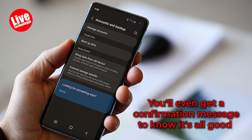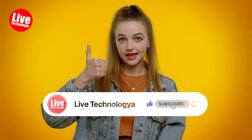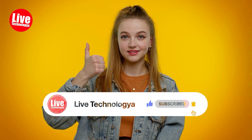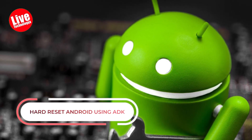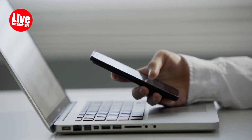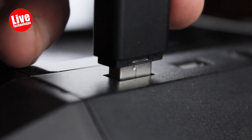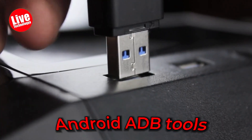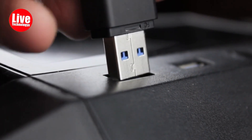You'll even get a confirmation message to know it's all good. Part 2: Hard Reset Android Using ADB. Here's a straightforward and user-friendly guide on resetting your Android phone to factory settings from your PC using ADB. All you need is a Windows PC (Linux or Mac installer is available), a USB cable, and the Android ADB tools installed on your computer. Follow these easy steps to reset your Android device.